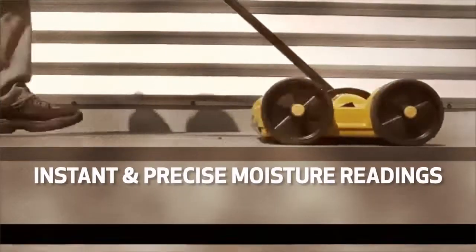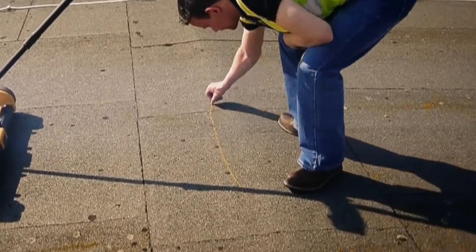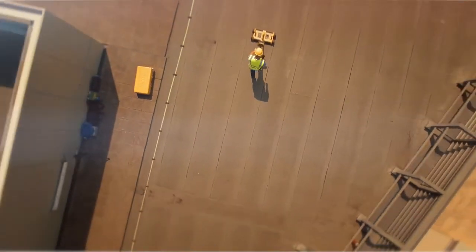Providing instant and precise moisture readings to a maximum depth of 6 inches, while non-destructively rolling over the roof surface, helping locate and map moisture issues quickly and easily, effectively scanning up to 100,000 square feet in a day.